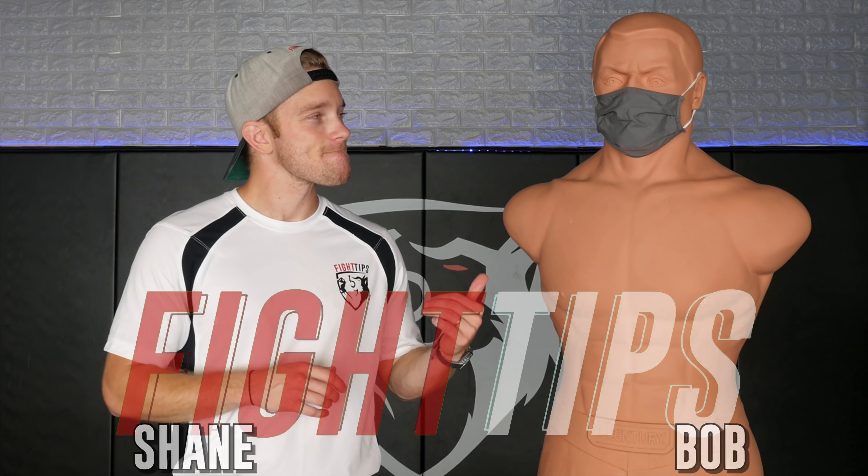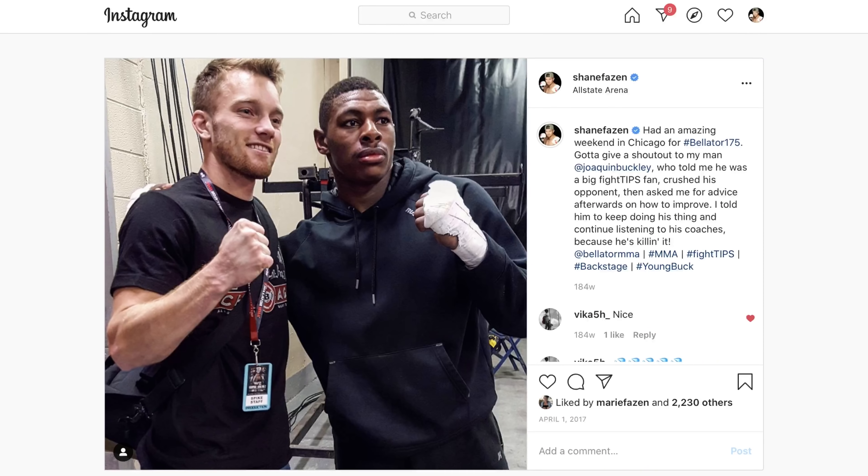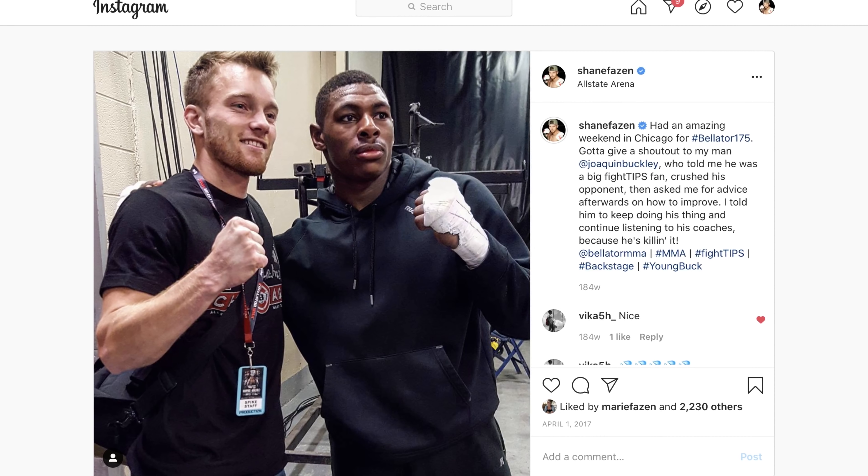Hey, what's going on guys? Shane here. Hello, my name is Bob. And today we're going to be reviewing what many people are saying was one of the best knockouts in all of UFC history. And I got to agree — Joaquin Buckley with a beautiful jump back kick to knock his opponent out after getting his leg caught at UFC Fight Island 5. We're going to talk about how this kick is done and some key details. Let's take a look.